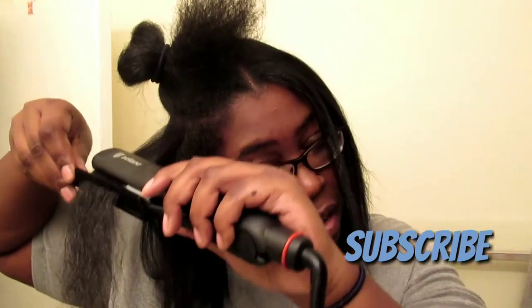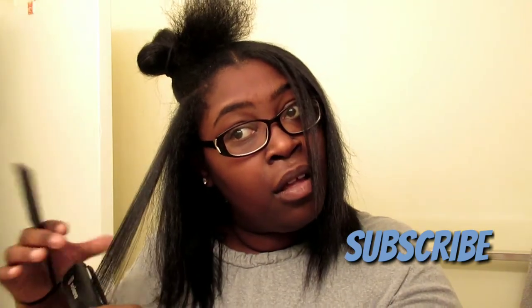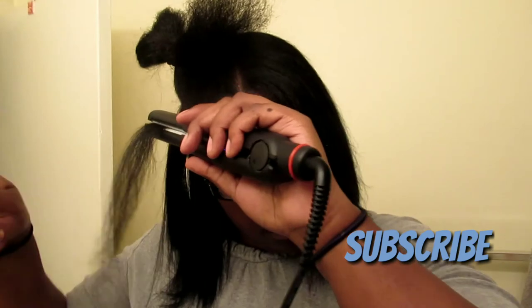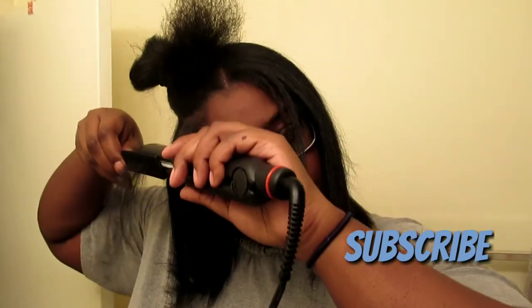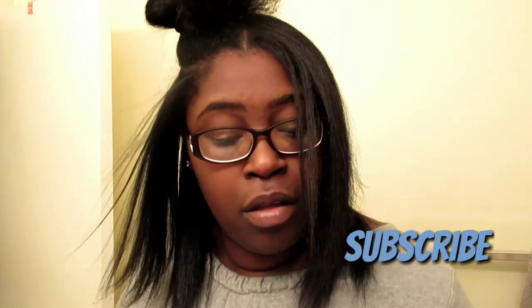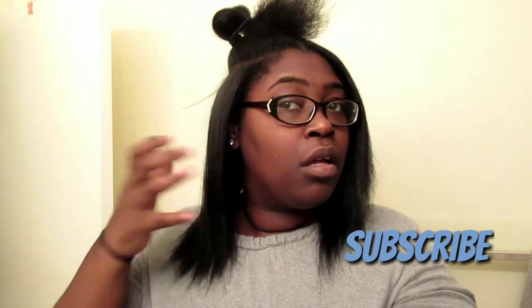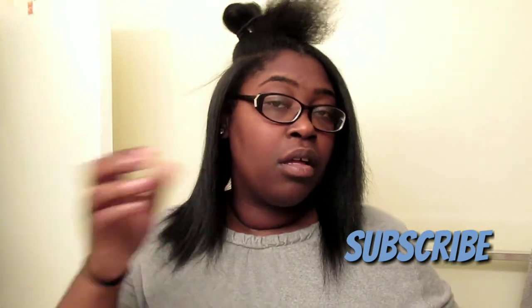This is a game changer and a life saver — the Solano flat iron. I'm so happy that I stumbled across this product because this is going to be my best friend. I like to have my hair straight and this is what you need to get the job done — literally one pass. Look how it just falls, it's so feathery and light. It's beautiful. I need to cut my ends but until then this is what I'm going to be doing. Thanks for watching — like, comment, subscribe, and go check out that Solano flat iron.